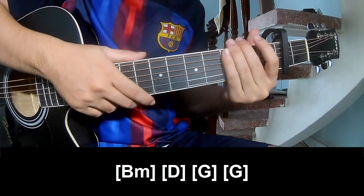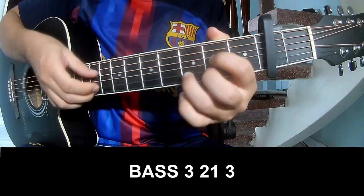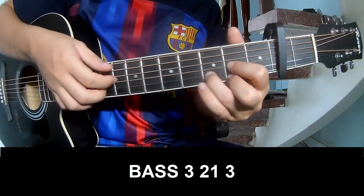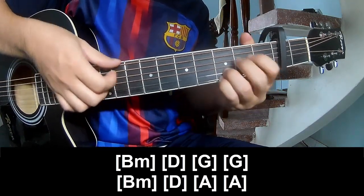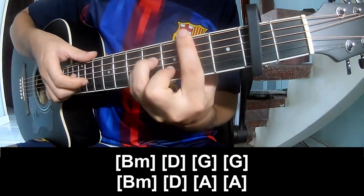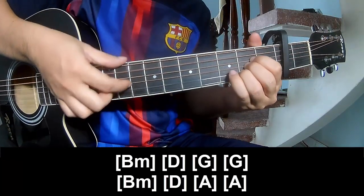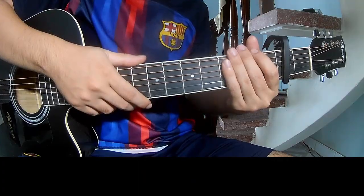The hit system is the same way for Tres. Two sub-records: play 3, 2, 1, 3, play 3, 2, 1, 3, and play long: B, M, D, G, G, B, M, D, A, and A. The hit system is the same way for Tres.